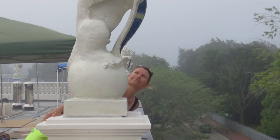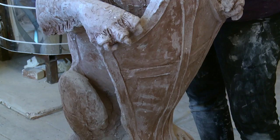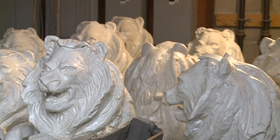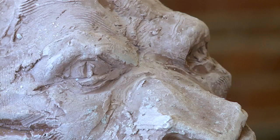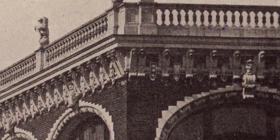Terra cotta faience was very prevalent at the turn of the century — it was exterior architectural clay. Three-dimensional work is a little more rare; the faience is really known for its relief and cladding a building. You've probably walked by brick buildings and thought it was stone, but it's actually clay. This lion was on the roof of the Audrain Building in Newport. There were 12 lions destroyed in the 1938 hurricane. They renovated the building right next to the Tennis Hall of Fame and recently opened it as the Audrain Automobile Museum, and they commissioned me to recreate these lions that were lost.